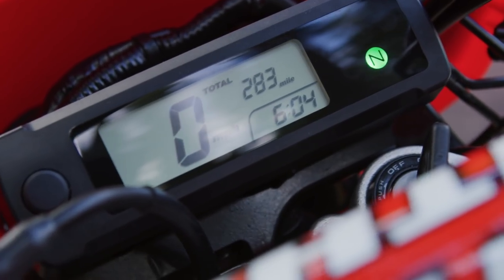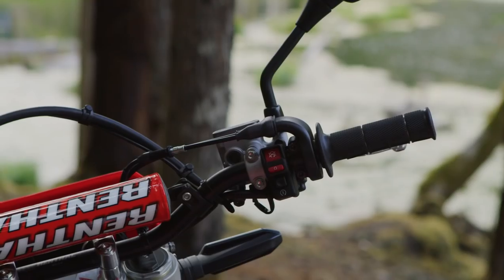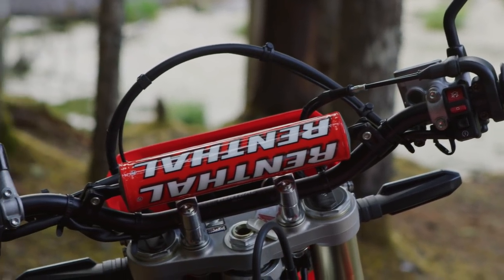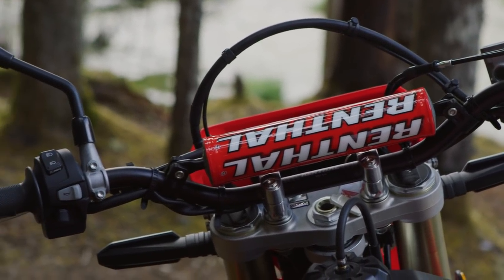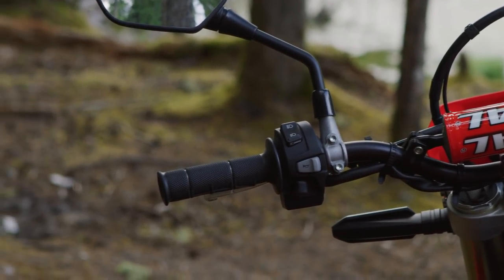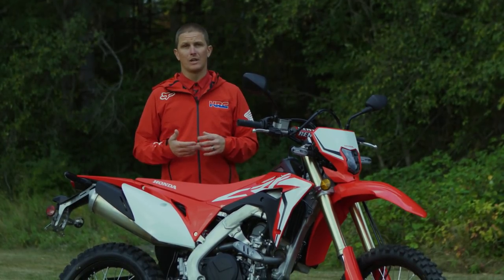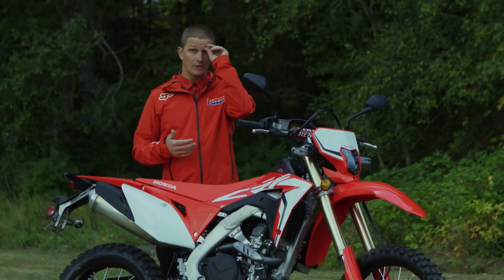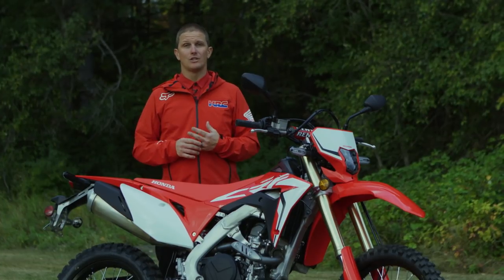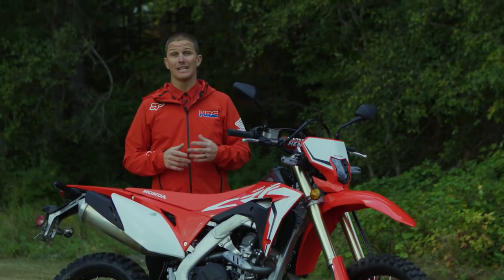The new digital meter is a very cool feature of this model. Obviously you have mileage, trip A and trip B, current MPGs, and average MPGs. But another really cool feature is it actually shows your fuel consumption — based on your mileage you can see how much fuel you've used, helping you gauge whether you have enough fuel to make it to the next stop without guessing.